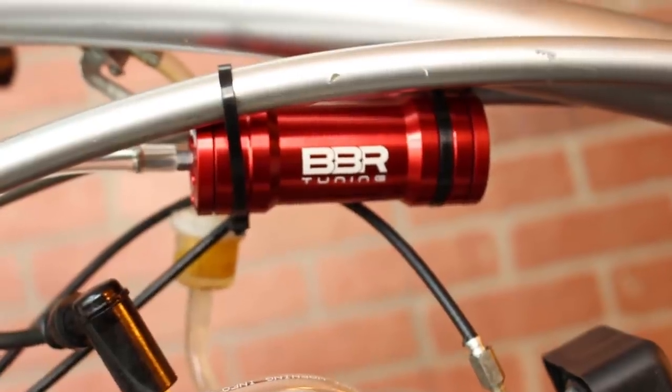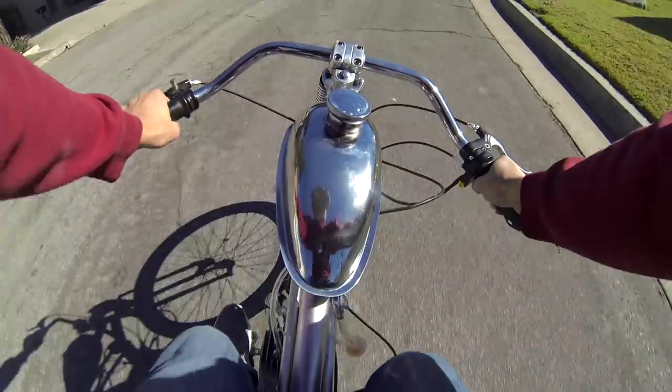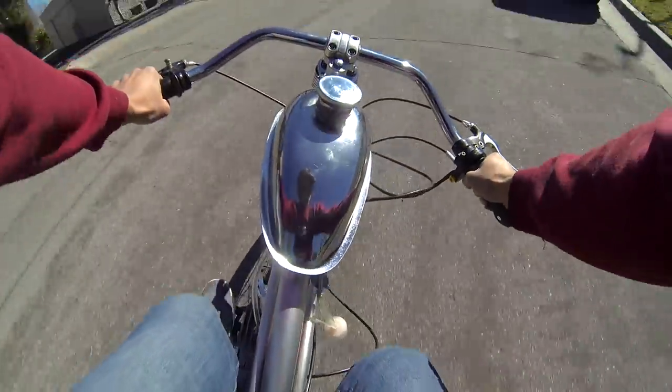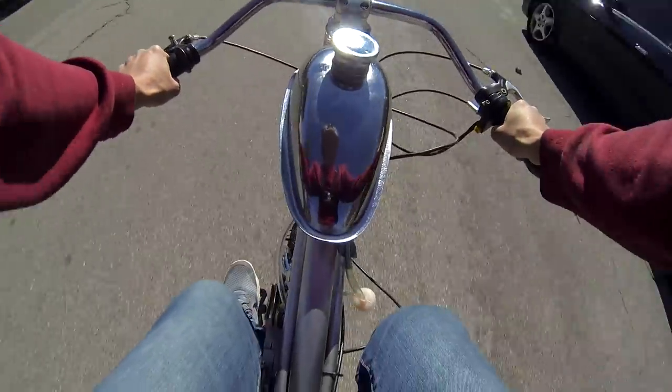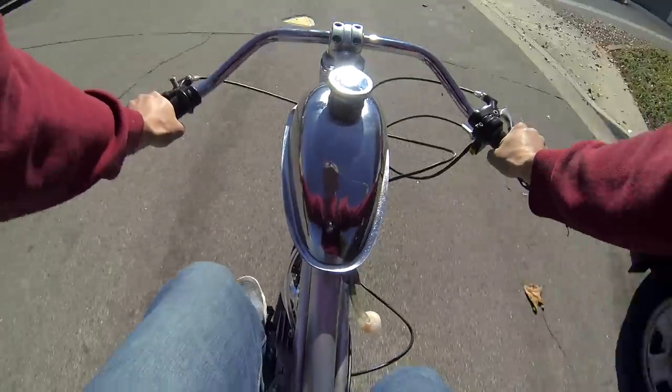Adding a boost bottle kit to your engine will make it run three to four times smoother and decrease vibration on your handlebars and motor mounts. It's one of the most cost-value upgrades. The bottle provides a boost or supercharge effect by expanding your intake area on your engine.